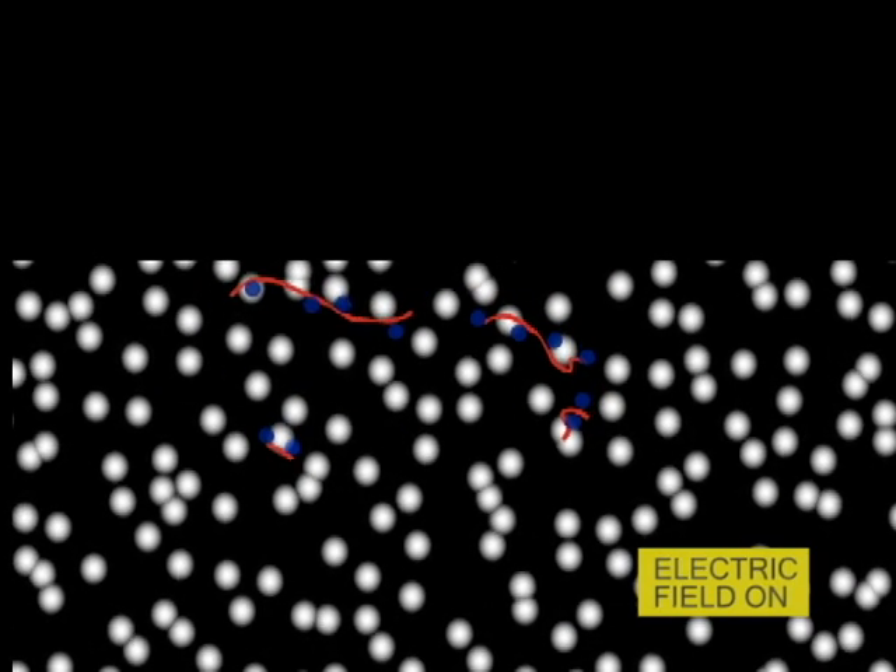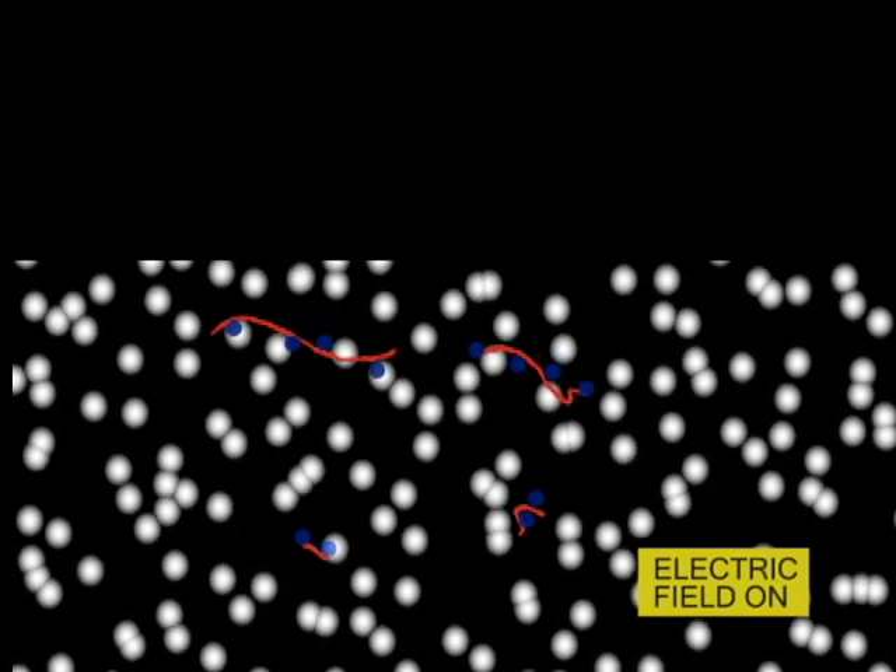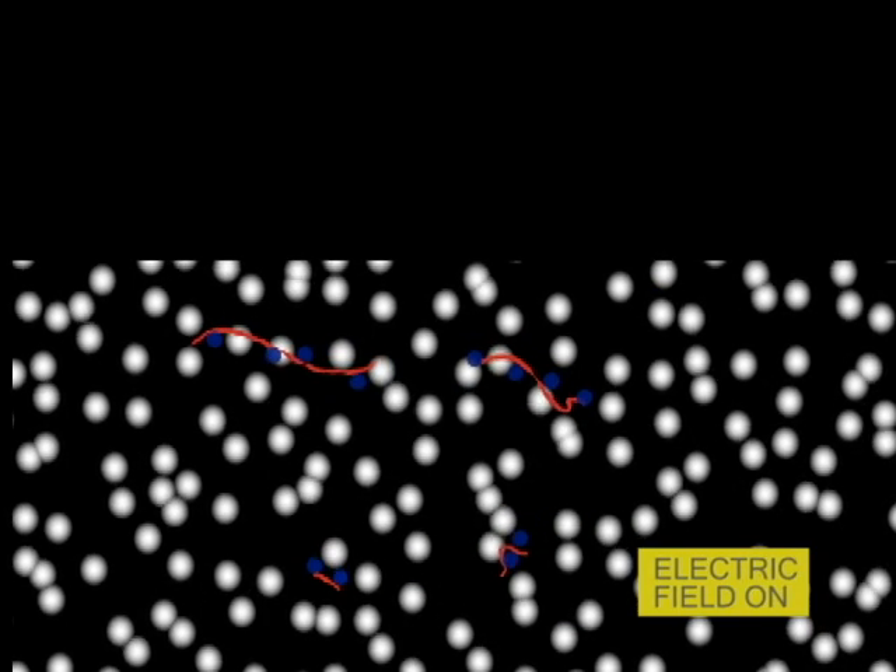After a set amount of time, usually a few hours, the proteins will have differentially migrated, with the smaller proteins traveling farther through the gel, while the larger ones will have remained closer to the point of origin. Thus, proteins may be separated roughly according to size, and therefore molecular weight.